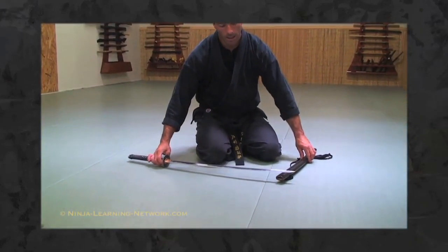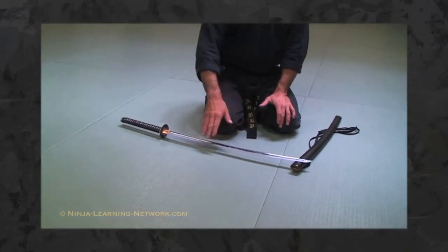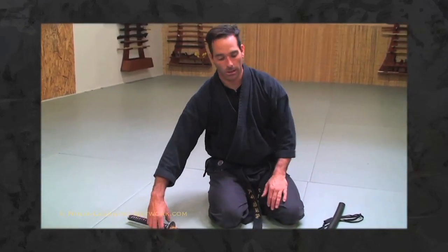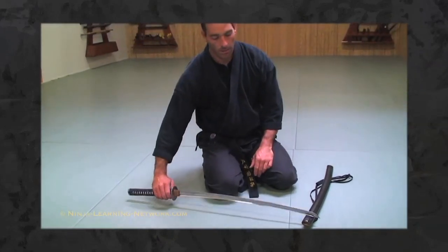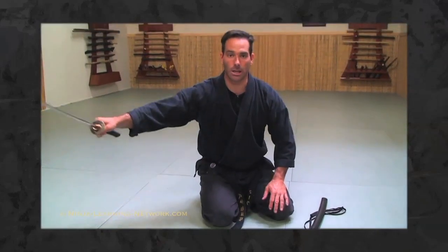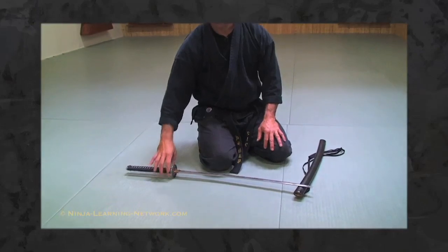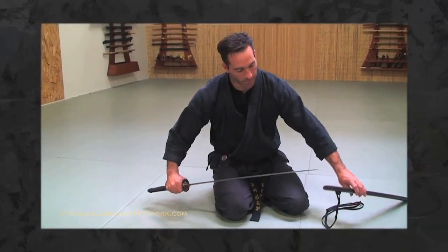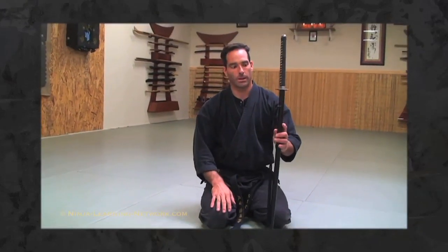When displaying a sword, a quick point of etiquette is to have the saya down on the ground. If you're alone you can put the cutting edge blade out, but if you were here with me in the dojo and I was demonstrating the sword, I would turn the blade edge in towards me. This is a courtesy because in the old days, having it facing out meant you could cut instantly and quickly, so turning it in towards yourself shows respect.